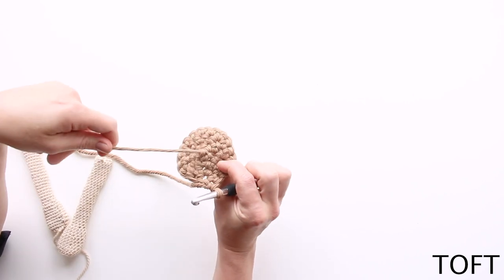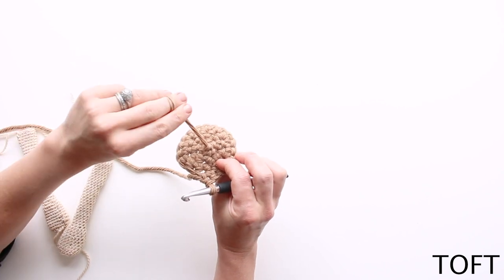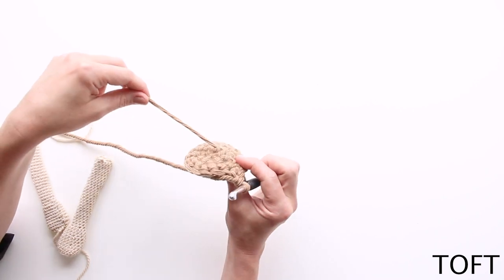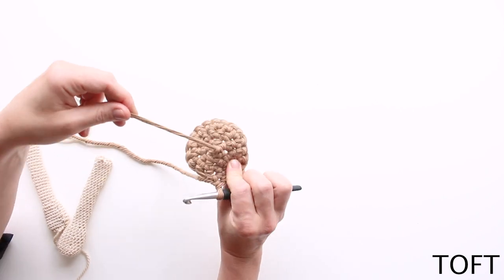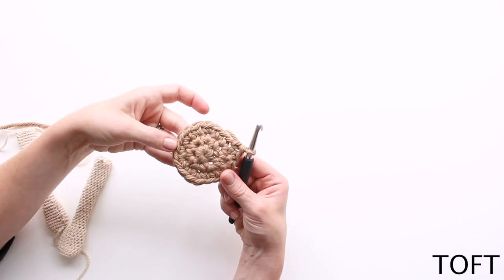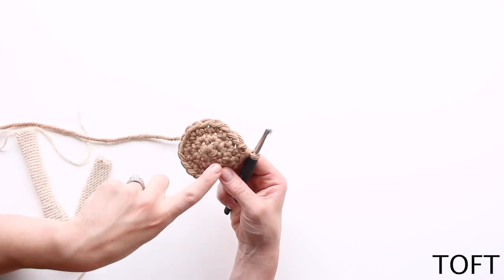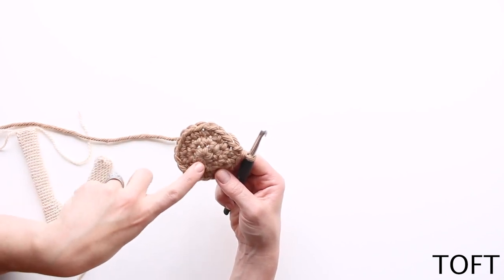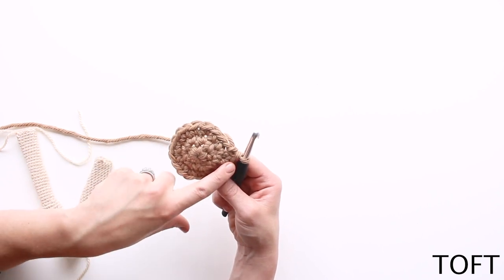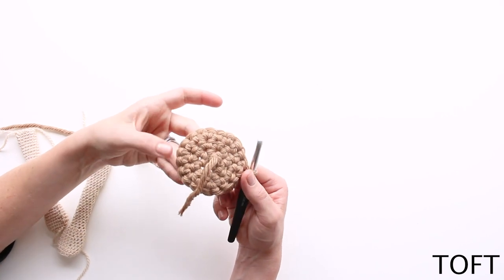Generally, if you've used the DC six in a ring method — the chain two method — your tail end will naturally fall to the wrong side, so that will be an indicator. The other way to spot it is that on your right side you'll be able to see your neat six in the ring and follow the spiral around with your finger to see where your stitches are going. On the wrong side it's harder to see that spiral — it's messier.